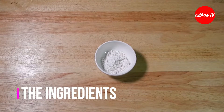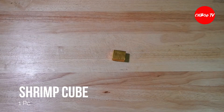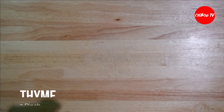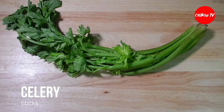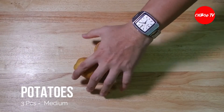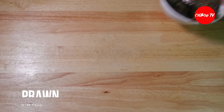This is what we use: all-purpose flour, Himalayan salt, shrimp cubes, butter, thyme, bacon, celery, fresh milk, patatas (potatoes), white onion, tubig (water), cooking cream, at syempre ang ating prawn (and of course our prawns).